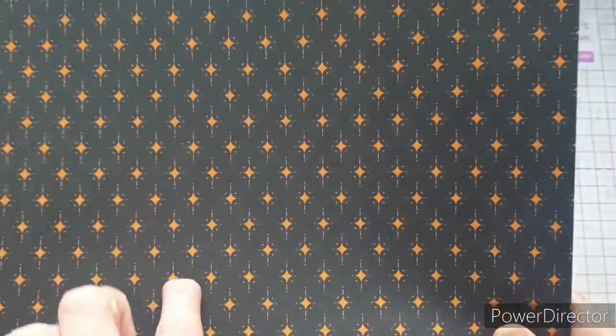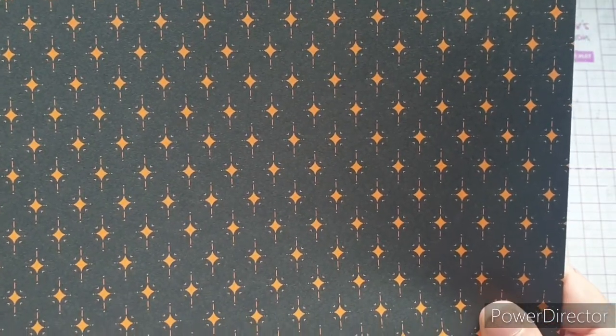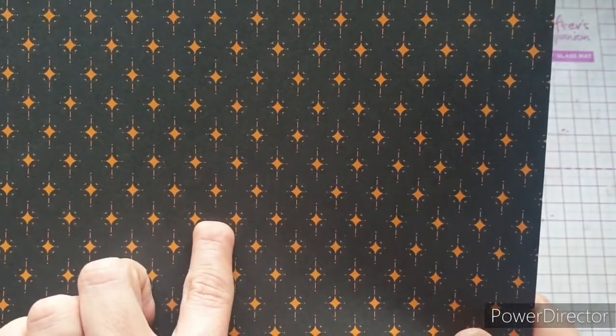On the back of that one we have what I'd call the Star of Bethlehem — that's what it reminds me of, though paper crafting is all about personal interpretation. I really like this; it's really pretty and would look great as a matted layer. I like the black background because it really makes the gold pop and stand out. What does this say to you? Let me know in comments — do you see the Star of Bethlehem shining bright, or something else, maybe a curtain of sequin diamonds?